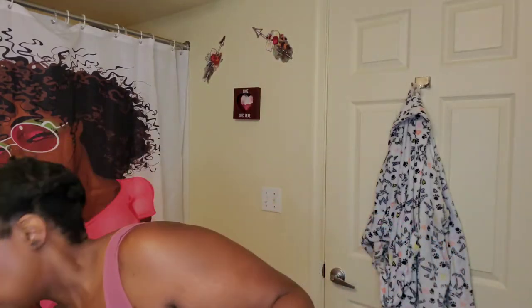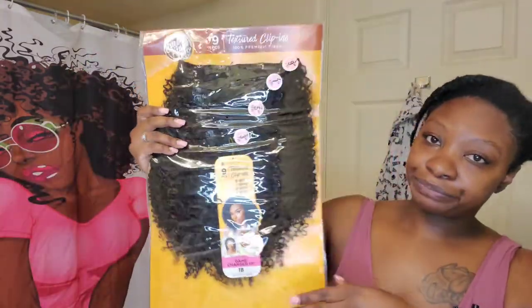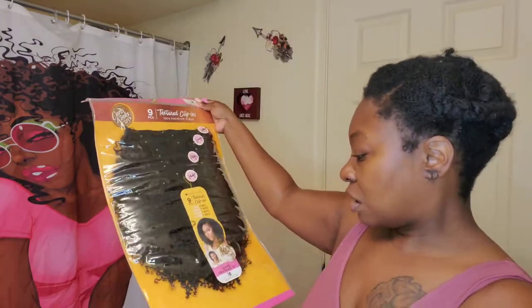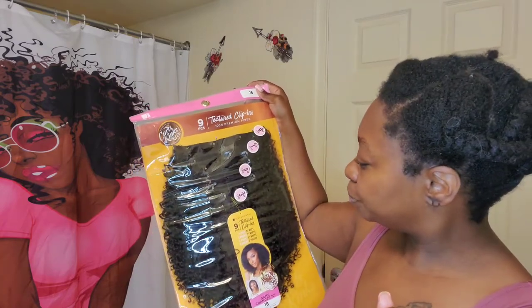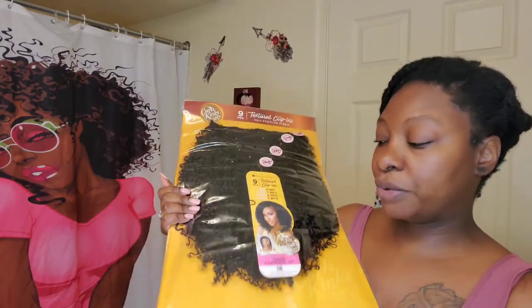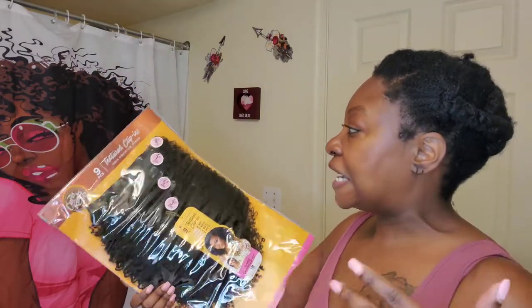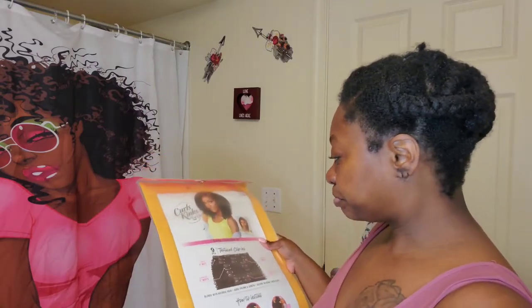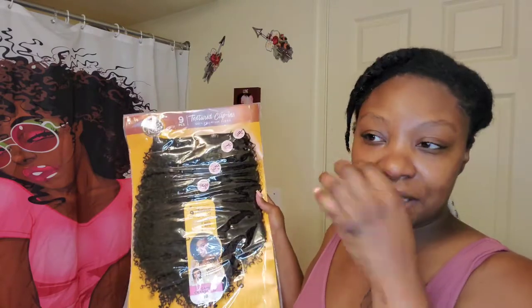Let me show you the clip-ins. These are the clip-ins. Oh, this is Game Changer — it's by Sensational. I have tried their wigs before. I even had the Game Changer wig specifically before and I really liked it. It was very natural. I like the natural look. But I never used their clip-ins. I've seen them before and I was eyeing them.